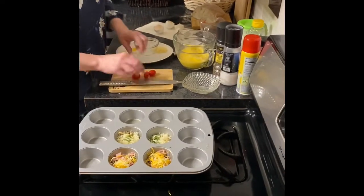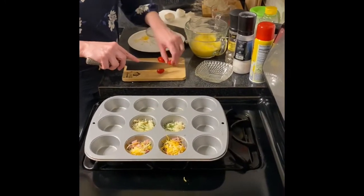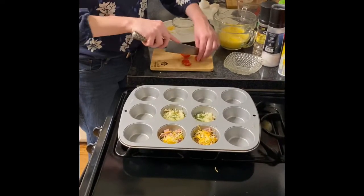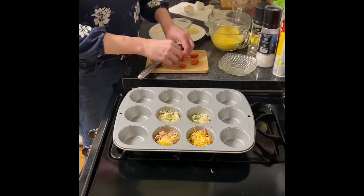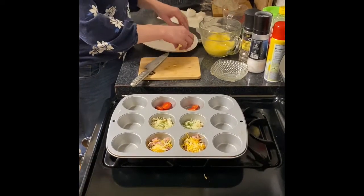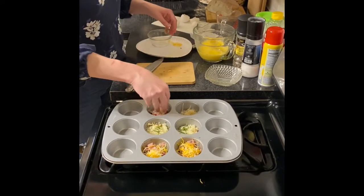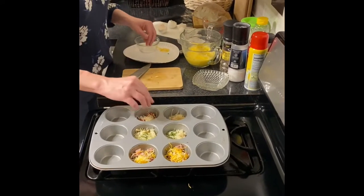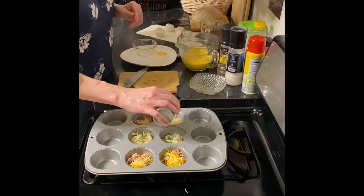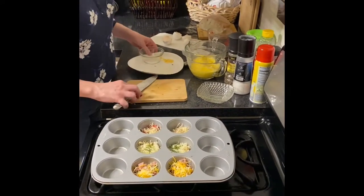And the last one is going to have some grape tomatoes. I'm just going to slice each one of them in half and put three halves in each muffin tin. And we've got some Parmesan cheese for the tomato variety. Feta cheese would be good too, or mozzarella — this is just shredded Parm. And a little bit of dried basil. If you have fresh basil, you could definitely do a little chiffonade of that, and that would be lovely as well.